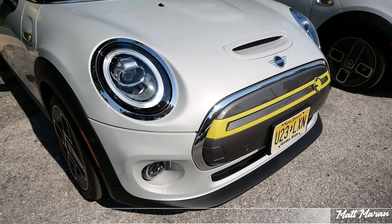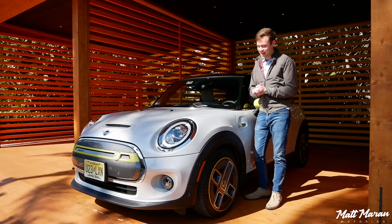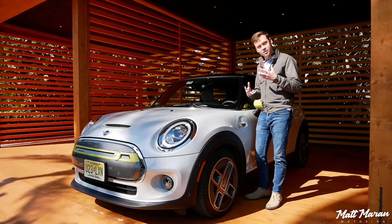Huge thanks to Mini for bringing me out here to Miami to review the all-new electric Mini for you guys today. So about the SE version — completely electric and it's very cool looking.